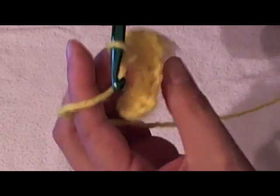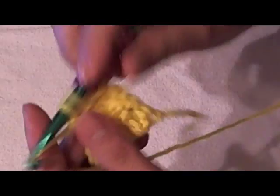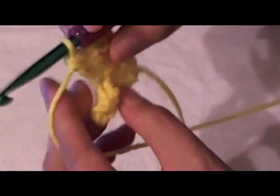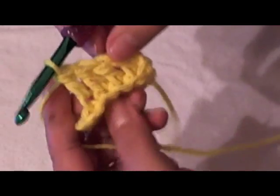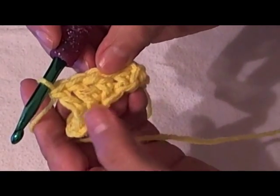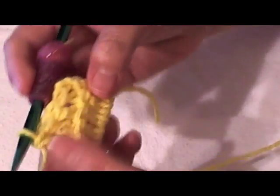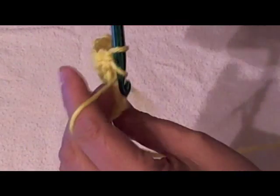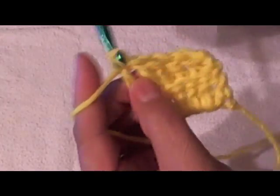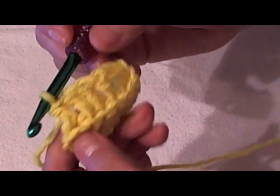Now you can see that the front portion of our loop is free — it's not used, and we're just going in the back loop. This could also be done in a single crochet, a half double crochet, a treble — whatever your instructions are. Going in the back loop only does start to create kind of a little ridge.